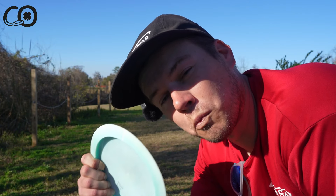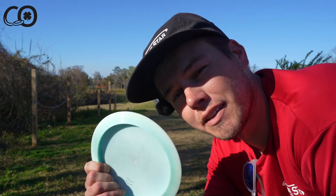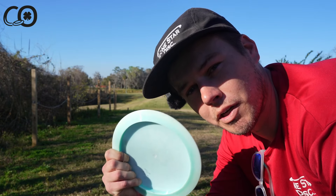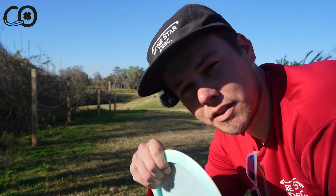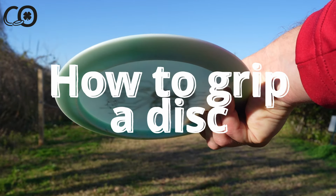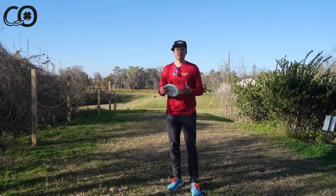Have you ever wondered what's the best way to grip a disc golf disc to get maximum power and maximum distance? Well, this video is going to show you how. What's up, you guys, Connor O'Reilly here.